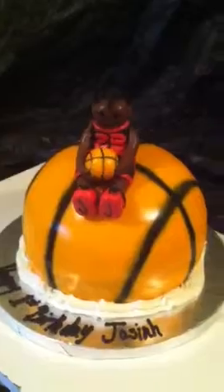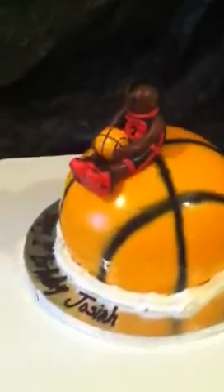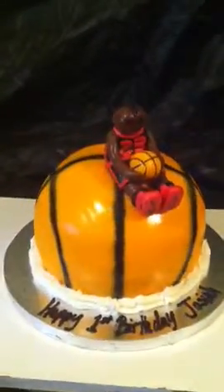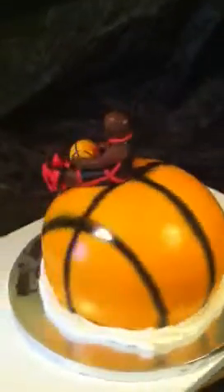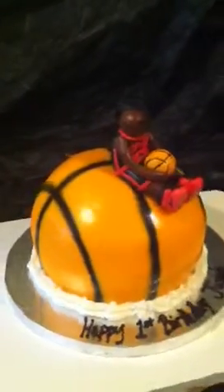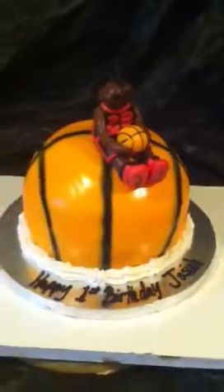My basketball player I actually made about a week ago. He is chocolate Wilton fondant with a little jersey — number 23, my favorite player. He has a mohawk, some Nikes, and a basketball in his hand.